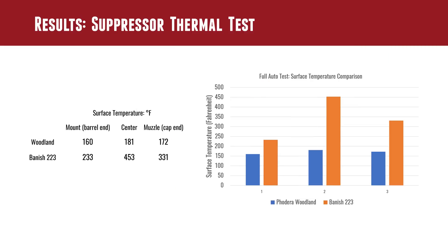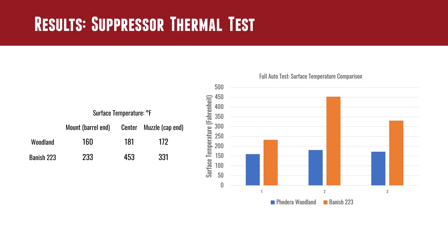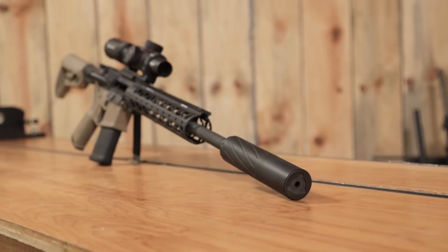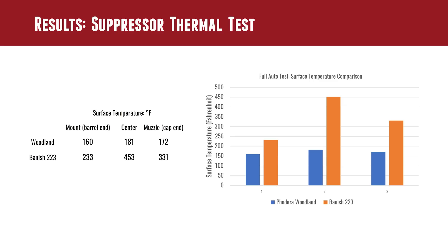I expected lower temperatures with the larger suppressor, but I didn't expect the differences to be quite this drastic. About 20 to 30 seconds after the 20-round mag dump, Woodland temperatures were: muzzle end 160°F, center 180°F, and end cap 172°F. After the mag dump with the Banish 223 — which is limited full-auto rated, no belt fed, 20 rounds — temperatures were: near the threaded muzzle 233°F, center 453°F, and towards the cap 331°F.